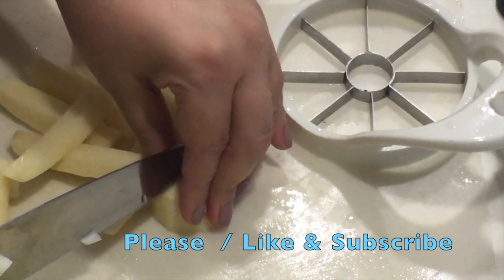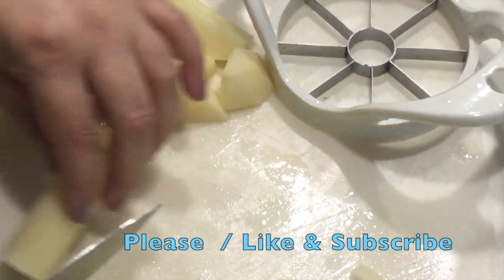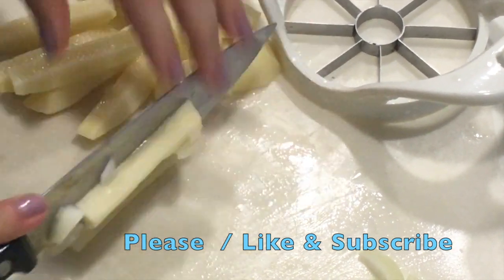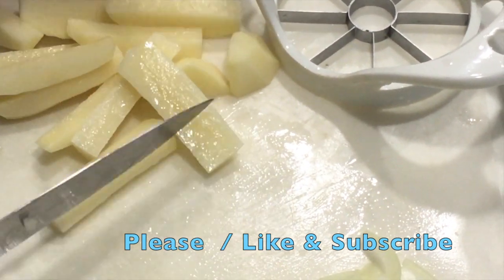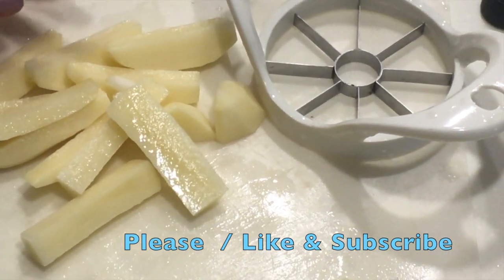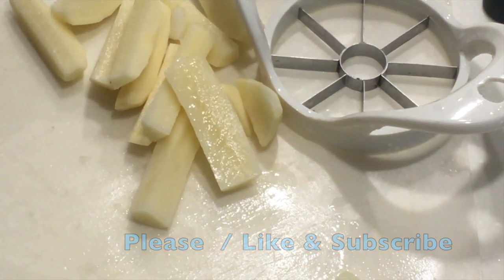I'm just using one potato, and of course we don't waste the bottom part — we just slice it in half. The portion in the middle you can also slice into two or three pieces, whatever you like. I don't like to make it too thick because it takes too long to cook. So once you've got all this ready, we are going to start with our tomatoes.